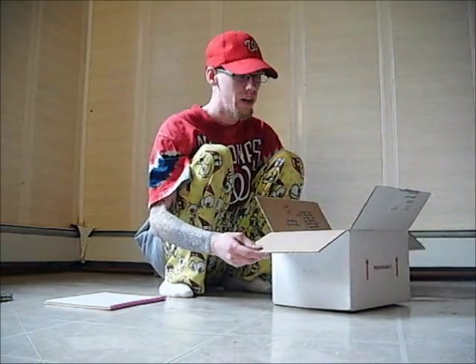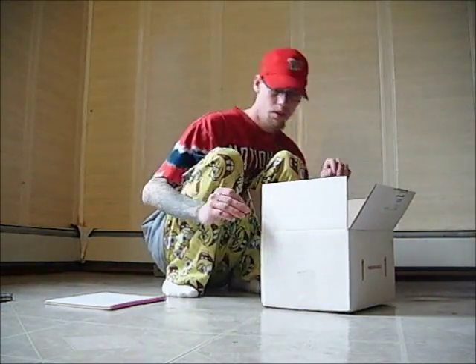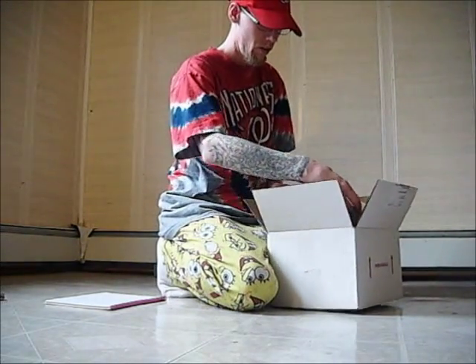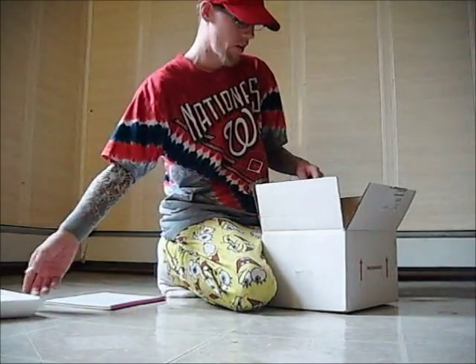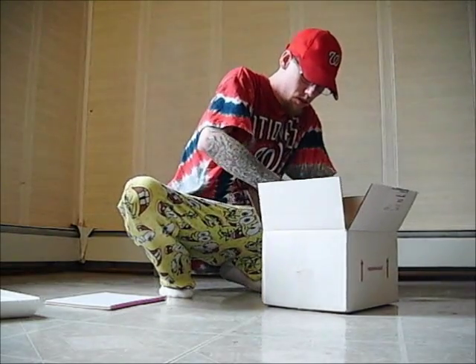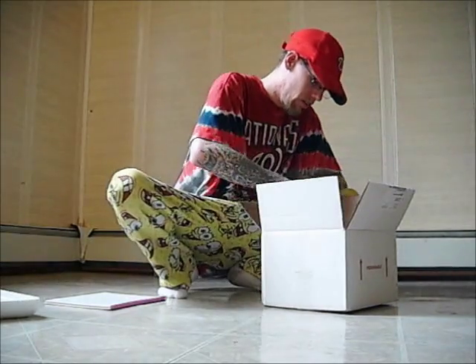Packing obviously is good. The styrofoam is still very, very warm. There's a heat pack — it's still warm, obviously.